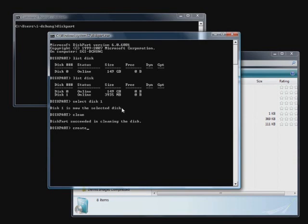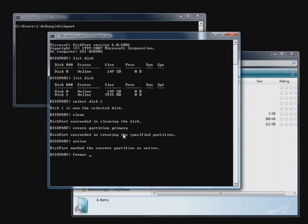Cleaning is done. I'm going to create a partition and set it as a primary partition. Once this is done, I need to mark it as active. Once it's active, because it's currently the selected partition, I need to load up a file system — that's FAT32. I'm not going to wait for a full format, so I'm going to do a quick format. Done.